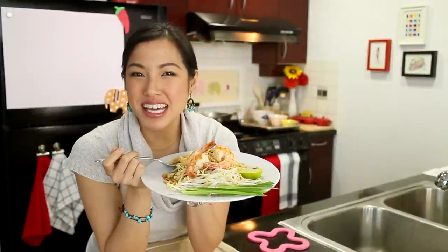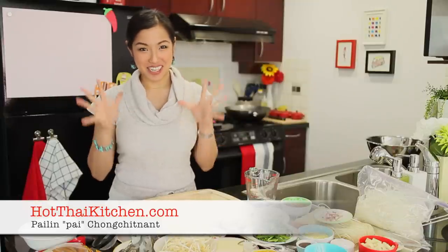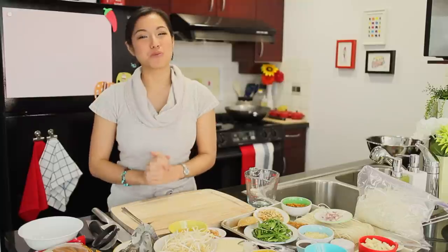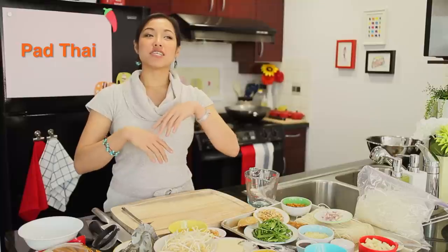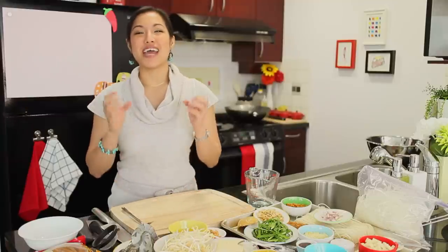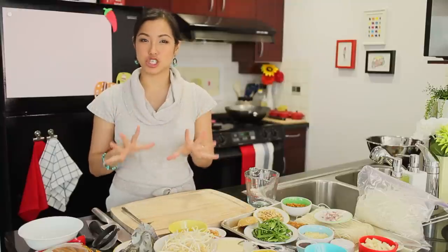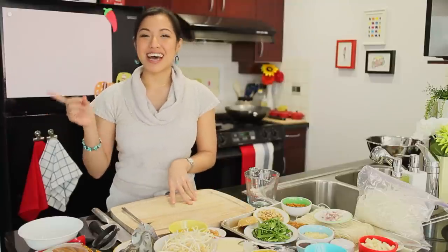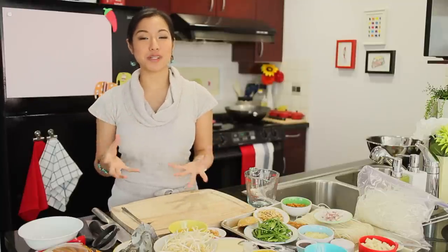Today on Hot Thai Kitchen, we are making Pad Thai. Welcome to Hot Thai Kitchen. I'm so excited about today's episode because we are remaking the most popular Hot Thai Kitchen video — we are revisiting Pad Thai. Since my first Pad Thai video a few years ago, I've learned quite a lot. Today I'm ready to share a new and improved recipe. I'll share the basic traditional Pad Thai recipe, and then next week I'll share some variations that are actually quite popular in Thailand, for those who like to switch things up a little bit.